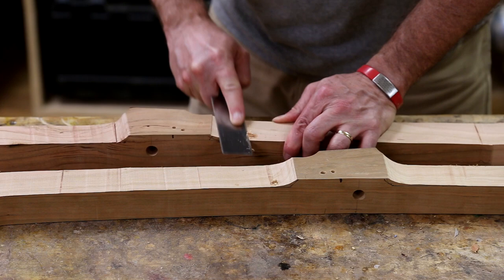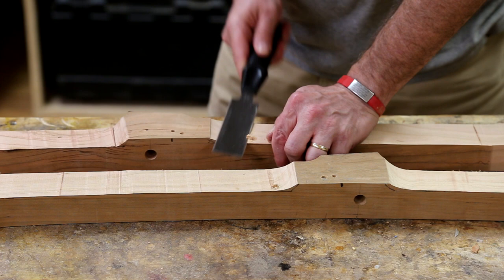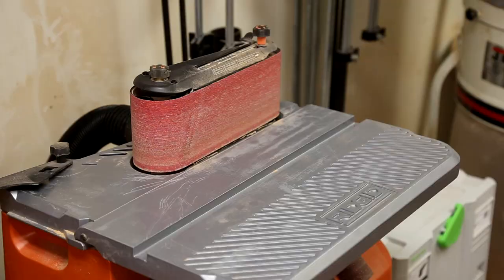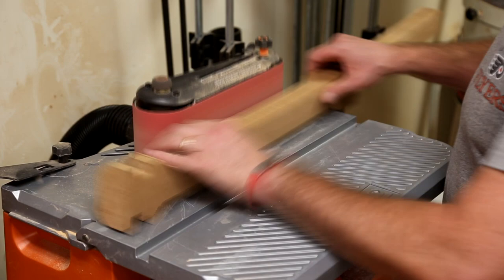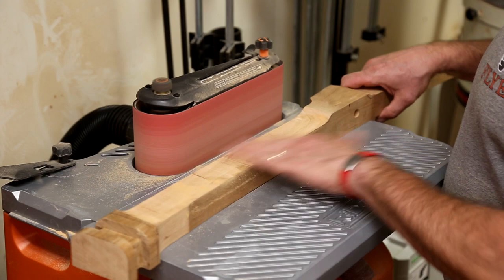I'm using a flush trim saw to take off the excess material once the glue has dried, and then a little bit of sanding and shaping over top of those at the oscillating sander. The result is an almost invisible repair that no one would even know about unless somebody made a YouTube video and told everybody, I guess.